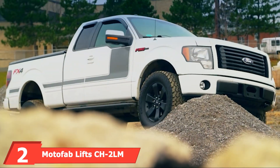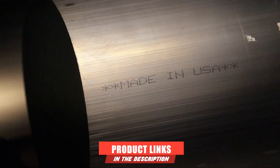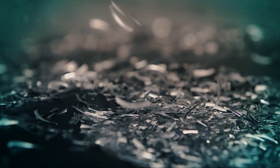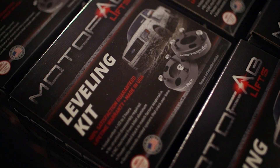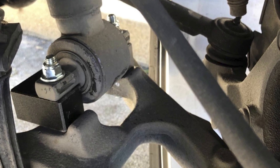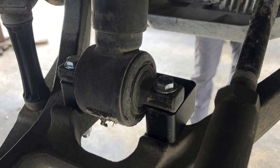At number 2, we have the Modifab Lifts CH2LM 2-Inch Leveling Kit. If you're looking for a budget-friendly leveling kit that'll give your truck the increased height it needs in the front end, this is an excellent choice. With an affordable price and quality parts, this kit offers excellent value for your money, and it'll raise your truck's front end by 2 inches. All of the parts are CNC machined out of billet aluminum and then anodized black, so they'll perfectly match your factory suspension. Installation takes just 1.5 to 2 hours, and you don't have to disassemble the struts or coils. It's even backed by an impressive lifetime warranty for extra peace of mind.